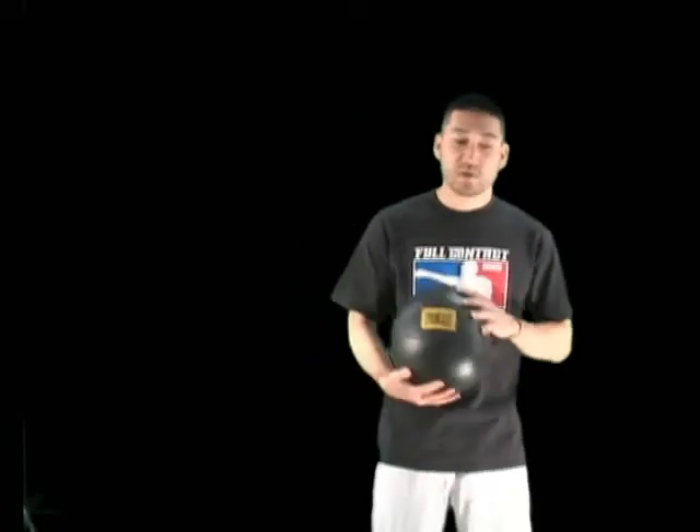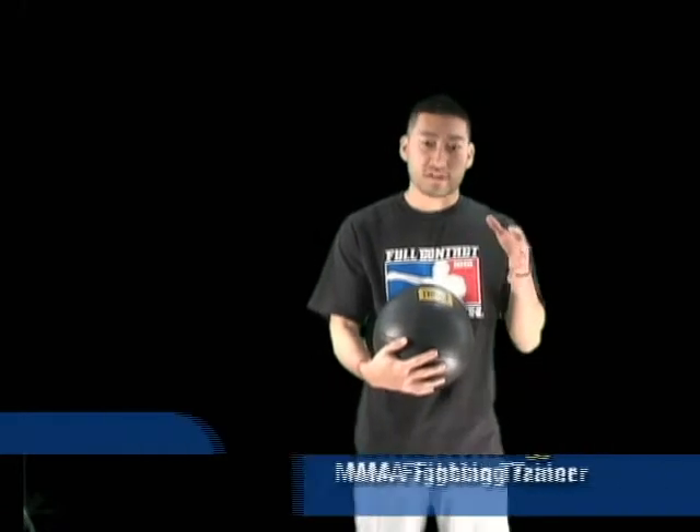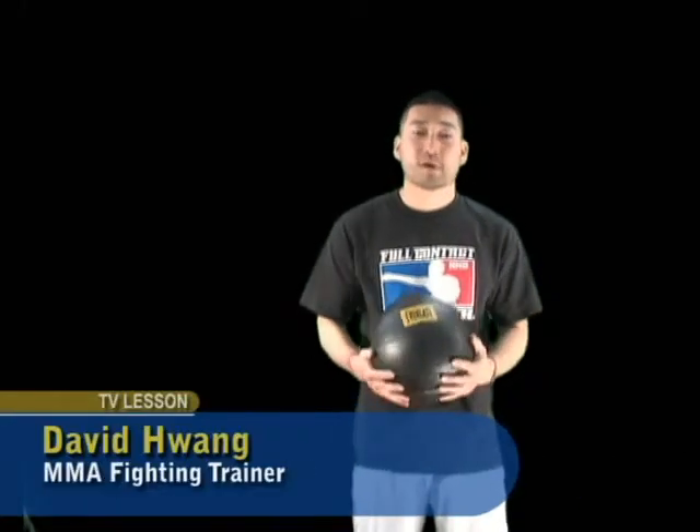All right, what's up guys? Here we go. We're going to start off by doing more specific conditioning. Today we're going to do some boxing conditioning.